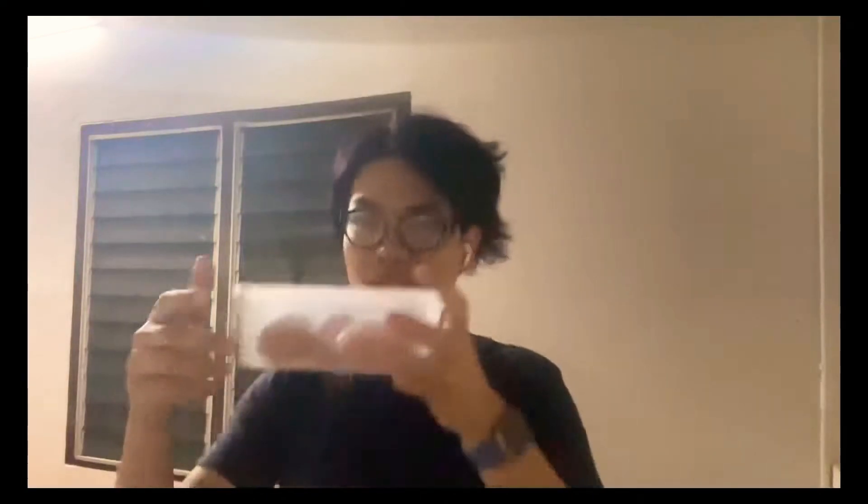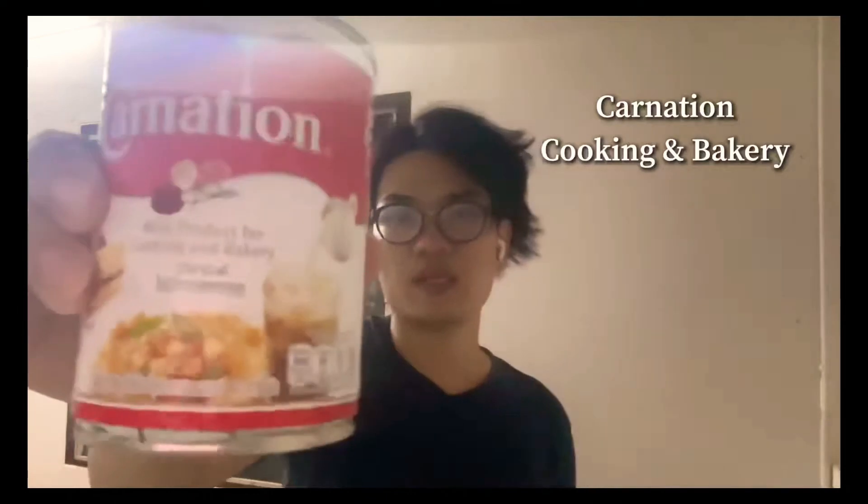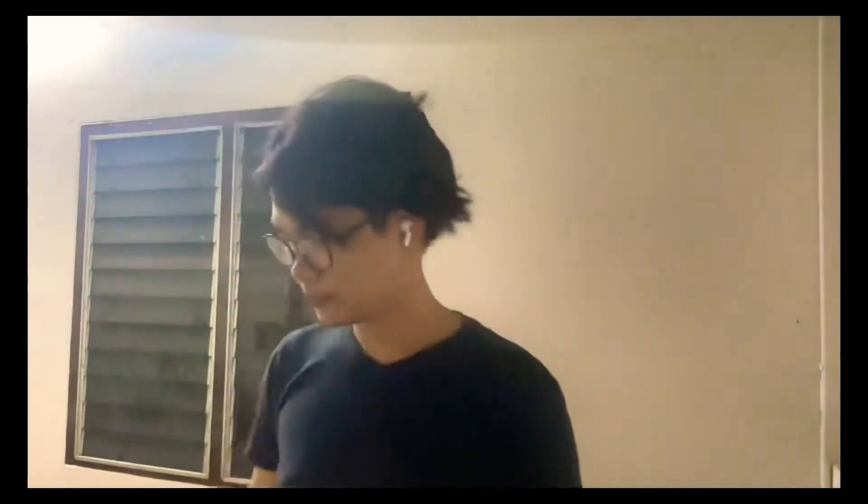I literally don't actually remember the recipe by heart, but I'm gonna try it anyway. I've got six eggs, this condensed milk type, and the thick version of condensed milk, ready. And sugar, also a butter — I use this.